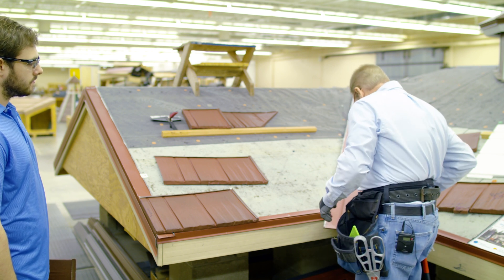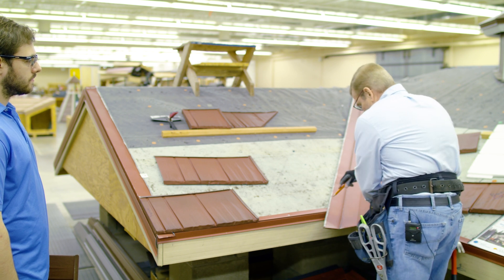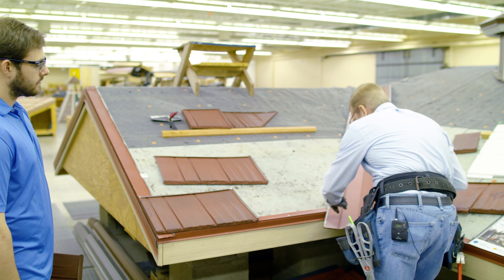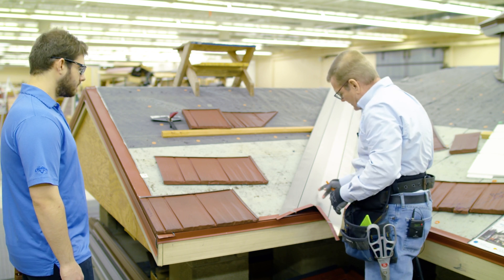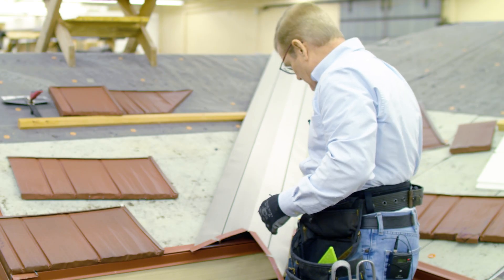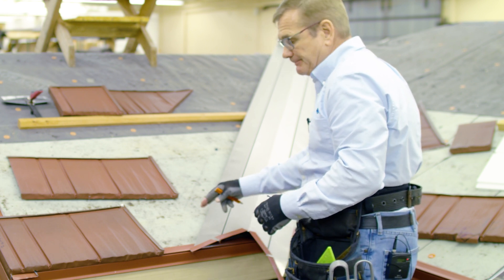I'm going to center it on the valley and then from the underside, or from the top with a straight edge, I'm going to mark where it lies. Then I'm going to turn it over and come back about three-quarters of an inch — that's going to be my cut line.